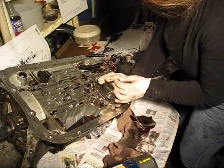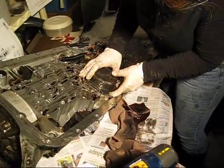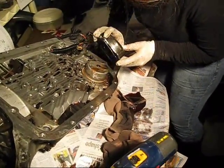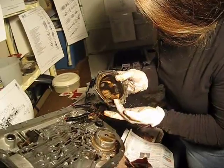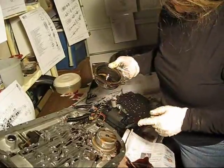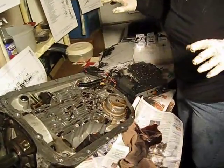Remove the cover. Looks like there's a gasket on here. Reverse servo cover. And a gasket with lots of pretty metal. It would be really nice if it was art — not so nice in my transmission.